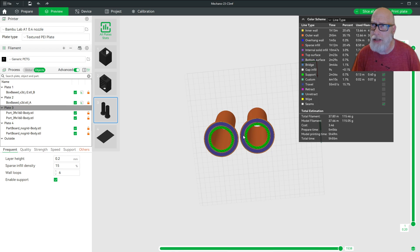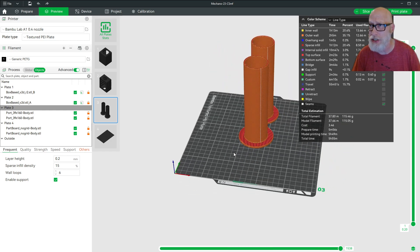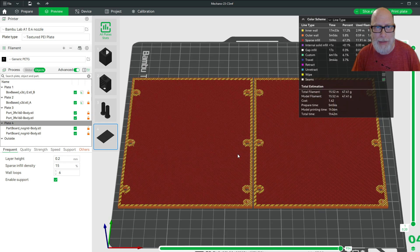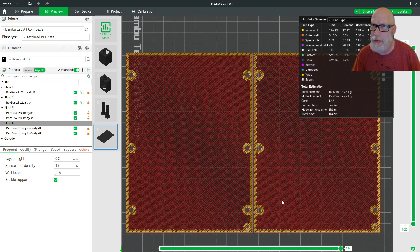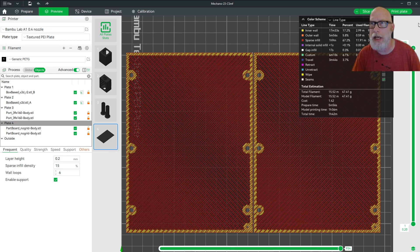You can decide if you want these supports — they're a little bit of a pain to clean off with an exacto knife, but you can take them off. As for the perf board: as we slice through it, you can see that I'm using the infill to create the actual perforations that you'll pass component leads through. That works so much faster than trying to make a million little holes yourself.